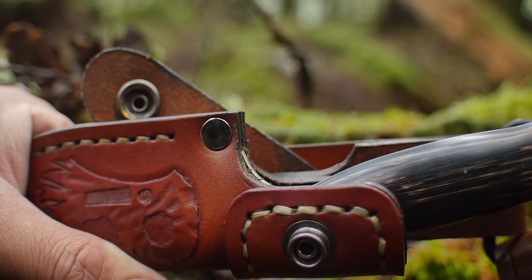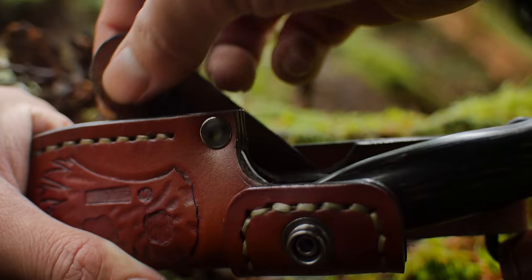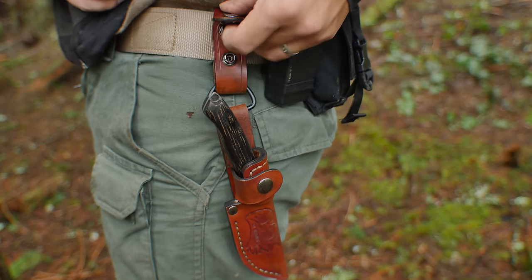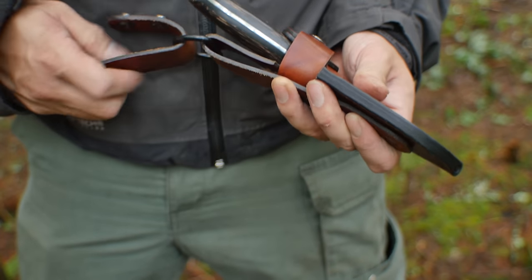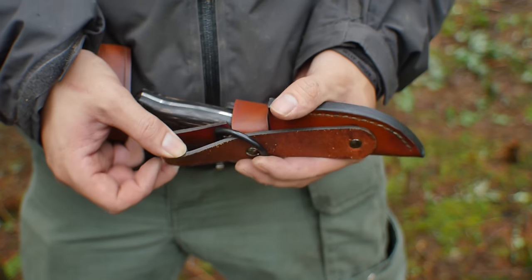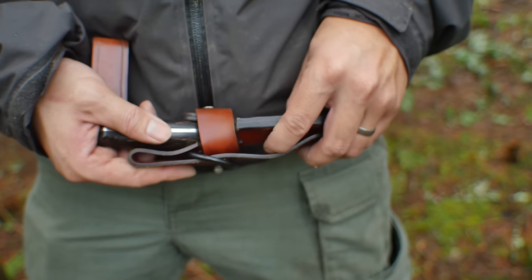The groove fits perfectly with where the blade starts. This one has a removable dangler system, so you can easily put it on without taking off a belt. You can wear the sheath at three different levels: with the belt loop where it hangs down low beneath the kidney belt for a backpack, or at a medium setting, or you can have it ride high with a cant to it.